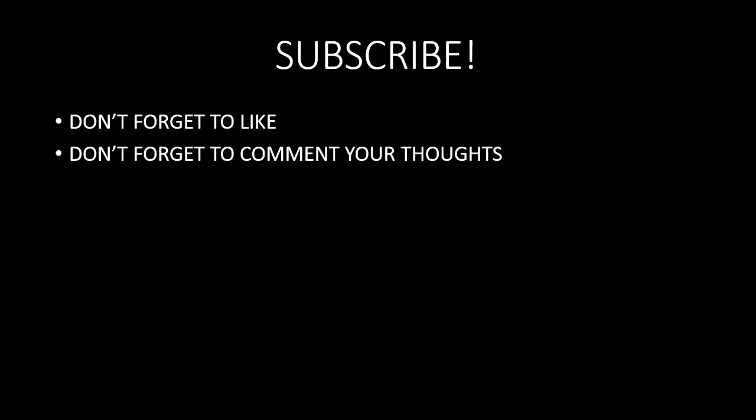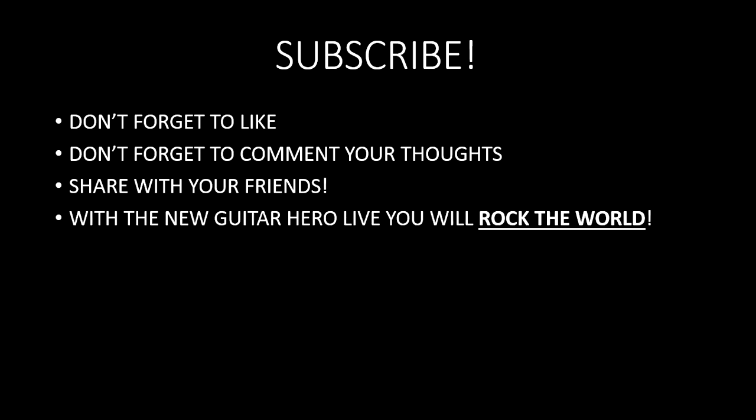Don't forget to comment your thoughts — tell me what I did wrong, tell me a thought you had, like how do you like it? Do you like the game or do you hate the game? I want to hear your comments. Share it with your friends. With the new Guitar Hero Live, you will rock the world — and I mean rock it, because 'live' is underlined. Guitar Hero Live is not live for a reason. Don't forget to subscribe, like, comment, and share with your friends. If you want to rock the world, get Guitar Hero Live. Thanks guys for watching — comment for more videos.